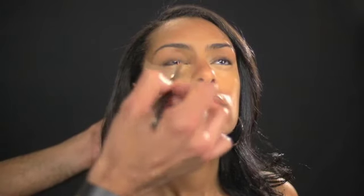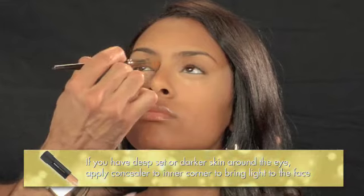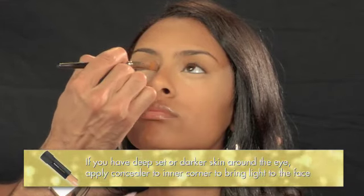A lot of women just take the concealer and brush underneath the eye. But by going from the inner corner all the way to the temple, it gives dimension to the face that you need. Some women have deep-set eyes or it's a lot darker in these areas, so you want to bring light into this area of the face.